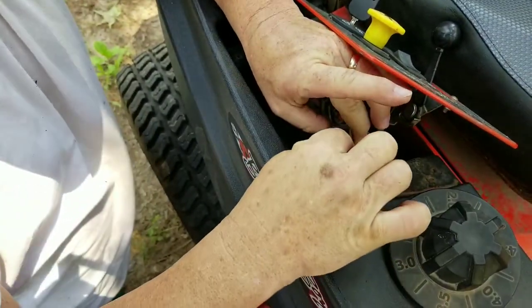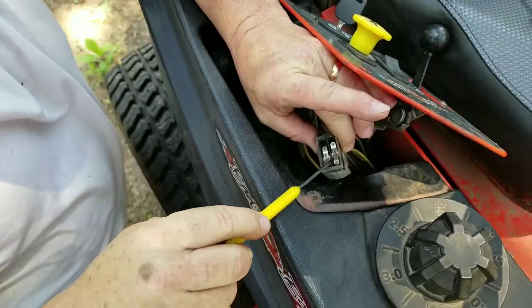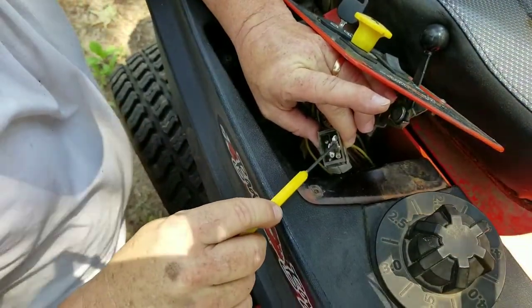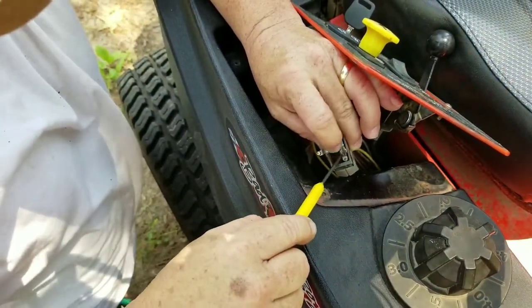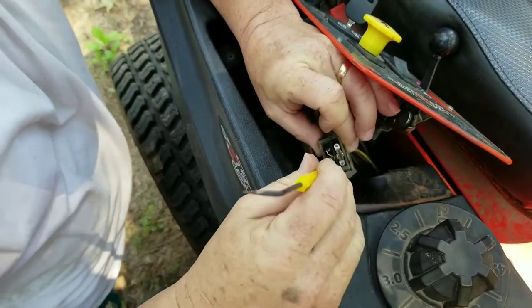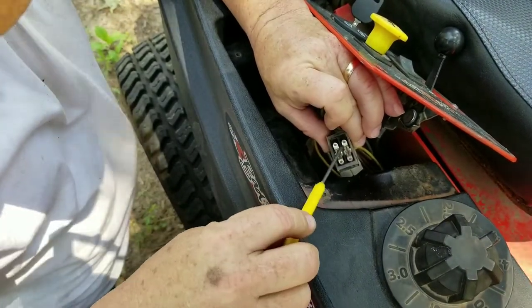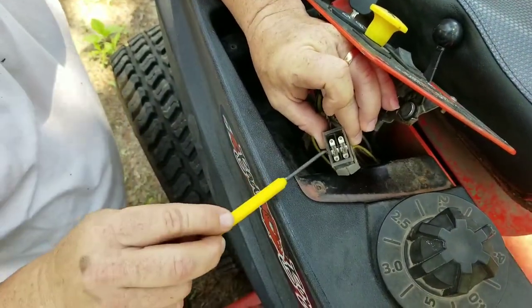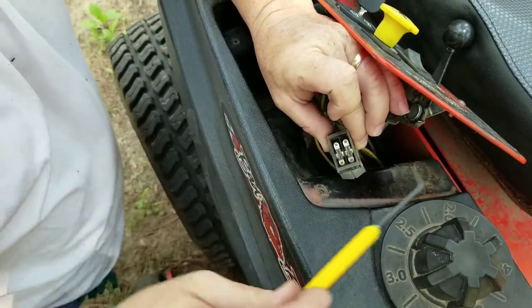We'll drop that one down in there also. You can see they're a little bit tricky, but this is a job that anybody can do. If my knuckle-dragging self can do it, y'all can do it. Got that one in there — so now you'll see we got them both in there. They rock back and forth. There's no dirt, there's no debris, no trash or anything in there.